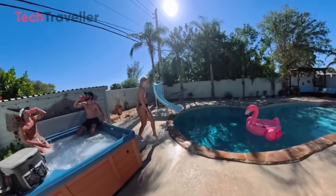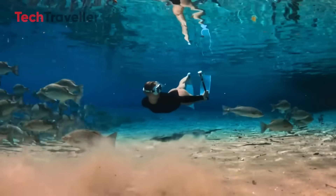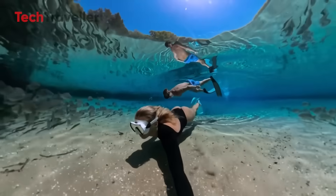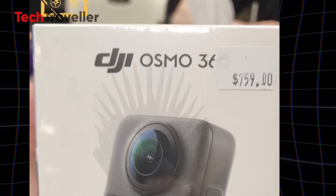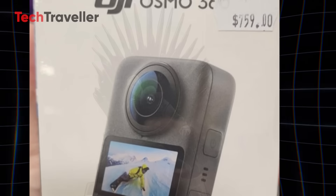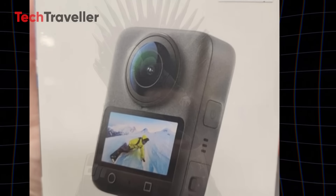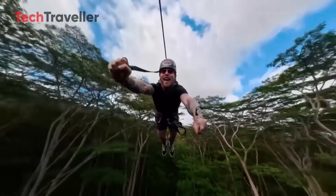5K at 60 frames per second — that sweet spot between speed and sharpness. This isn't just for fun little travel clips. This is for serious creators who want to blow people away with their visuals. This camera is built for people who want their content to punch you in the face with clarity. I was literally grinning like a kid on Christmas when I saw this. DJI, you mad geniuses, you've done it again.